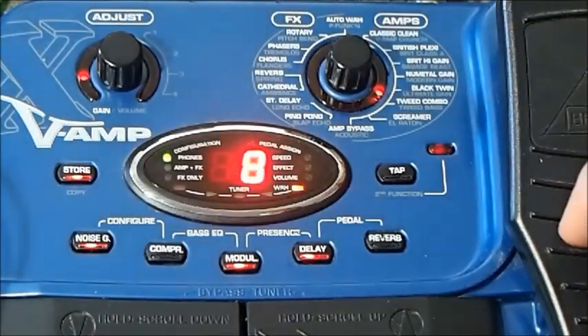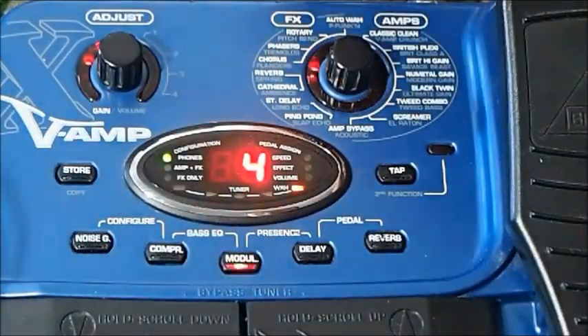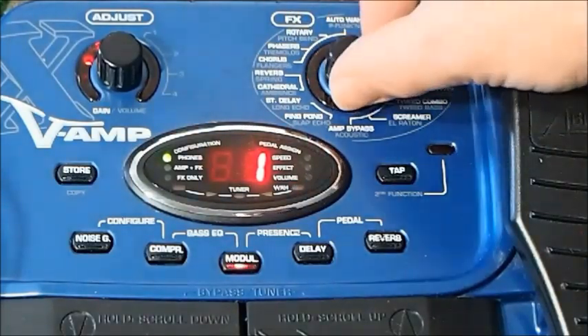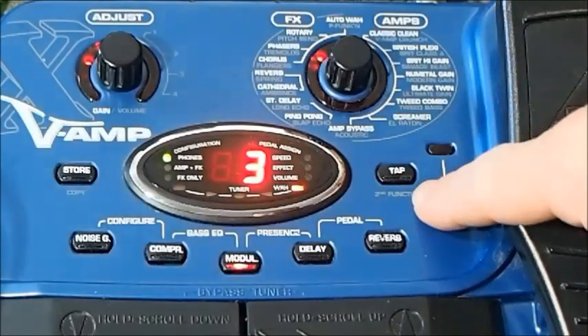Let's say I wanted to choose a modulation effect. It sounds like we've already got the rotary effect assigned, so let's hold down modulation. Now we can choose from our effect system — we've got four in white, because we've got auto-wa and funk filter there as well. So here's our auto-wa... and rotary... and phaser, and so on. You can also change the tempo by tapping.